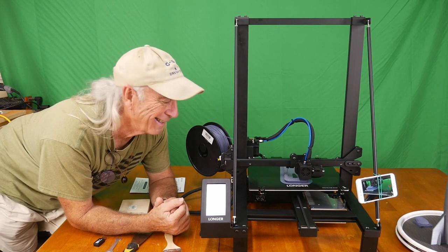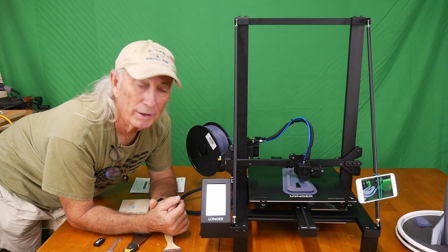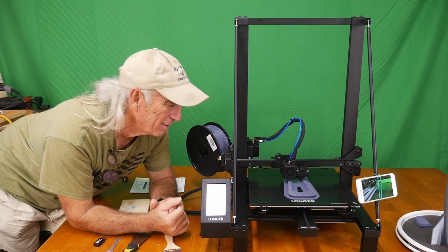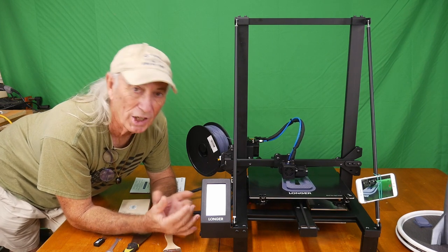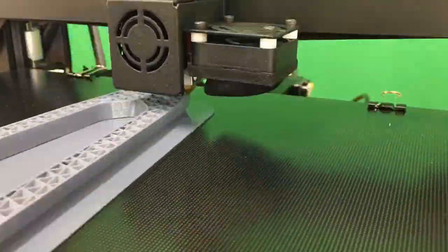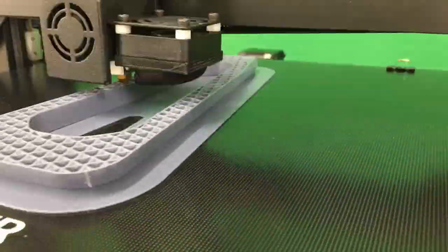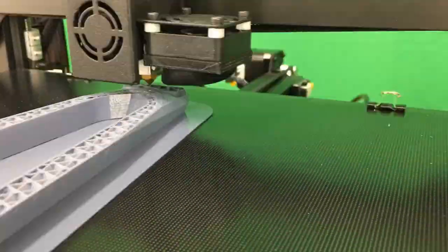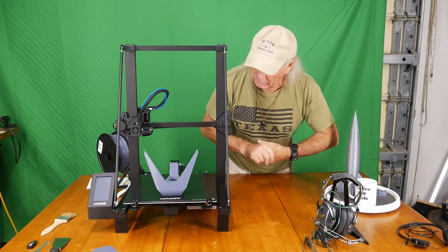It is a brand new machine so I think it should work like a brand new machine should. Over the next few weeks we'll probably hit some more 3D printing — you can never get enough of it. It's always fascinating to watch the machine put layer by layer down. Here's some time-lapse photography — take a quick look at the machine in action. All right, so that was a lot of high-speed motion printing.